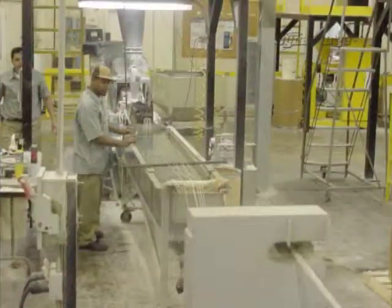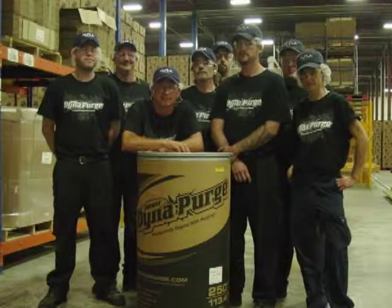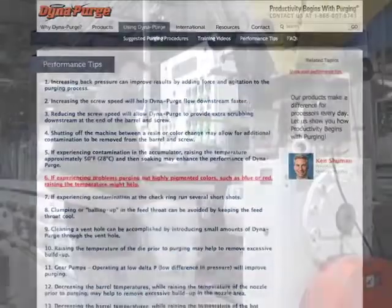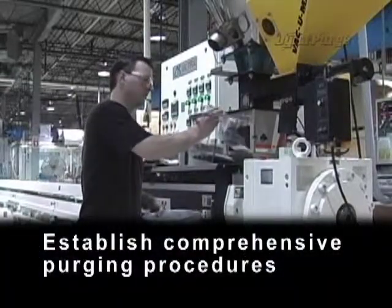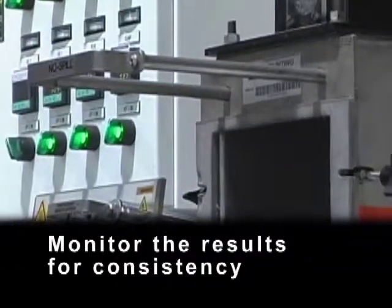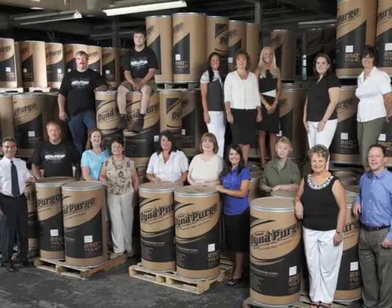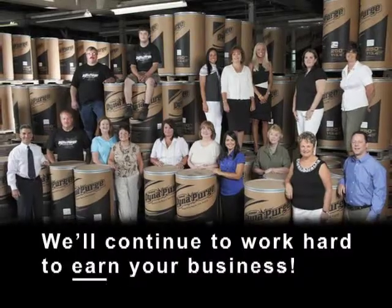If you have other operators responsible for purging, we encourage you to let them know about our training video as well. We also invite you to take advantage of additional training resources located in the performance tips section of our site. To ensure excellent purging results, always remember to establish comprehensive purging procedures, properly train personnel, monitor the results for consistency, and contact your Dyna Purge representative when in need of additional technical assistance. Thank you again for your trust in using our Dyna Purge products and services. We'll continue to work hard to earn your business.